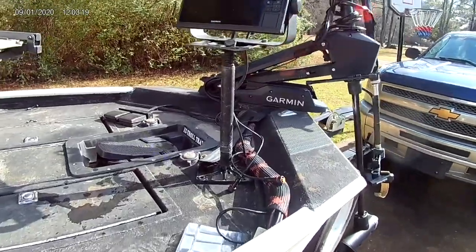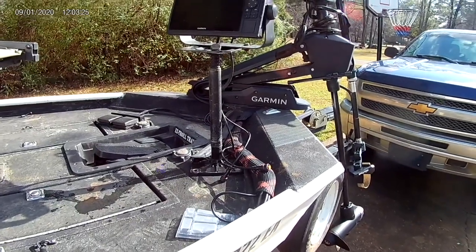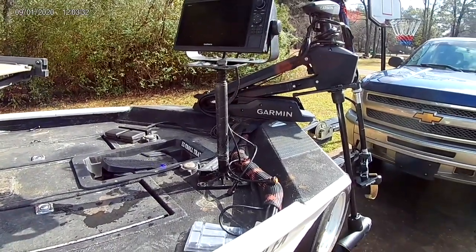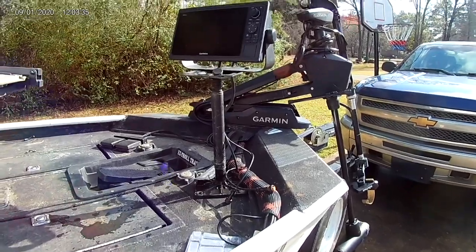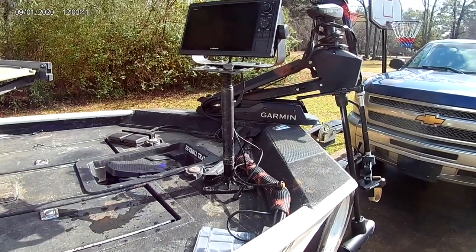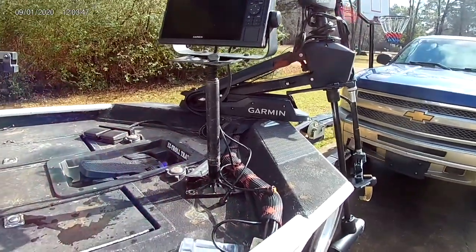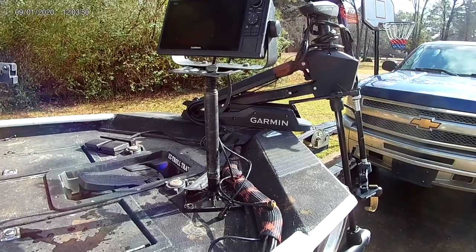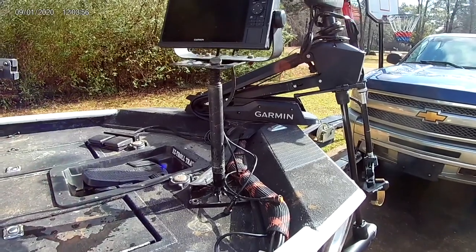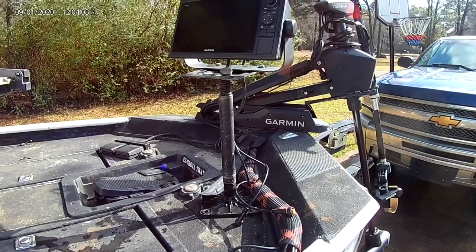That's my setup — cheap, about 40 bucks to do the whole thing, not 250 bucks. I do like some of the new ones, but I can't justify spending 250 bucks over 40 bucks when it gets me every single thing I want: solid, secure, steady. For 250 bucks I can build five of these. Would I do it different if I were doing it again today? I can't say that I would, because I like to take that 200 dollars I save and put it elsewhere.